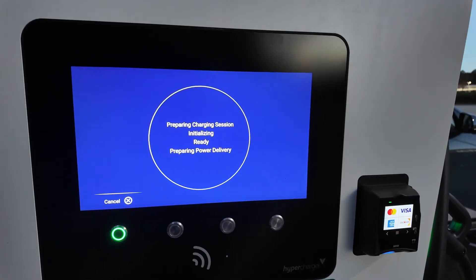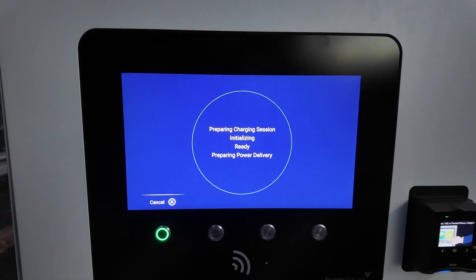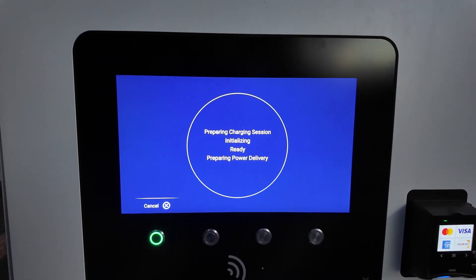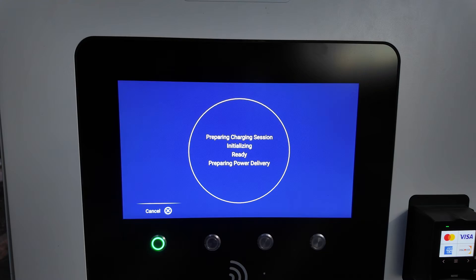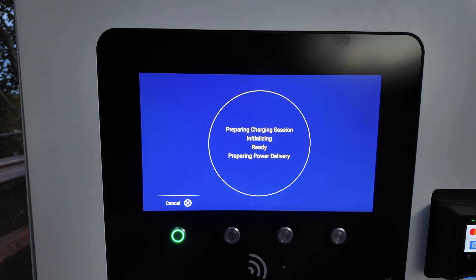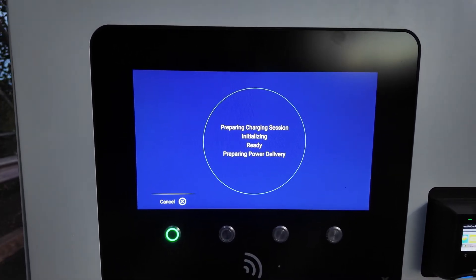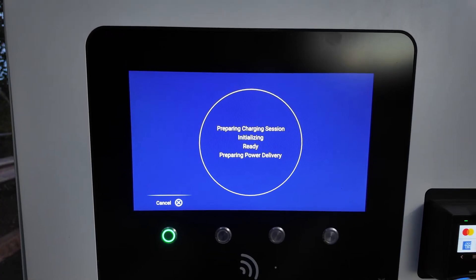This is a stock Alpatronic screen, I think, because the messaging for delivering power is the same as on the Mercedes-Benz high-power charging units, Iona obviously, and then we're starting to get them up here in the northeast at Applegreen as well.